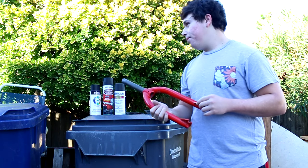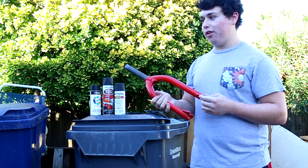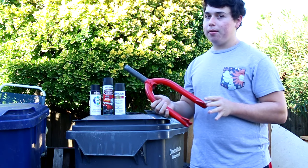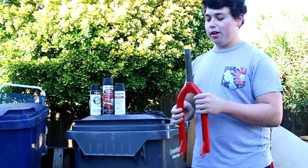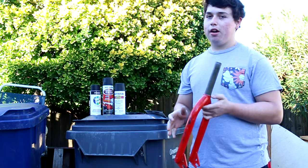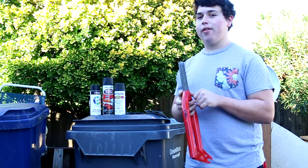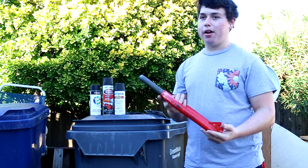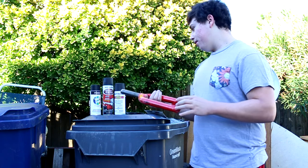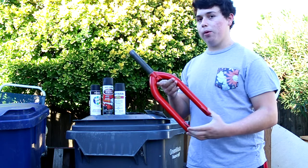Clear coat is another thing that you can use if you want. It'll be just like you're painting or primering your part, but it gives it that extra gloss. It also kind of helps protect the paint if you really care. I didn't have any laying around so I didn't feel like buying more. But that's the stuff I'm going to be using today to paint these forks.